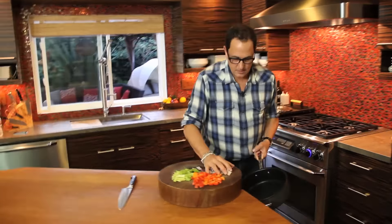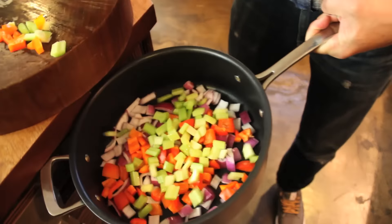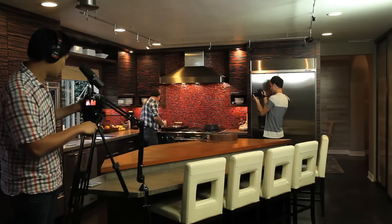Is that pan hot? I think it will be — it's starting to get hot. So: celery, onion, red pepper. That's it. Crank some heat here, give it a little olive oil.